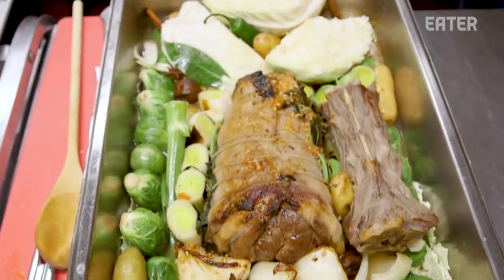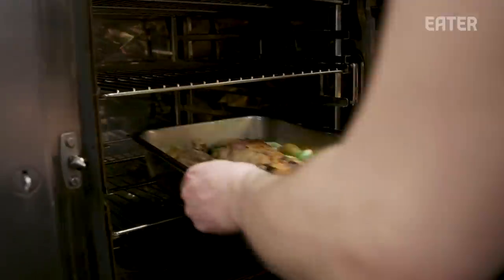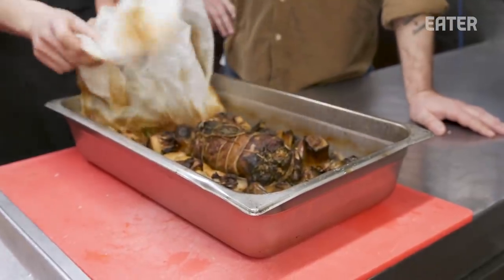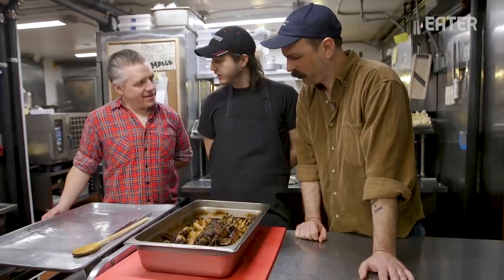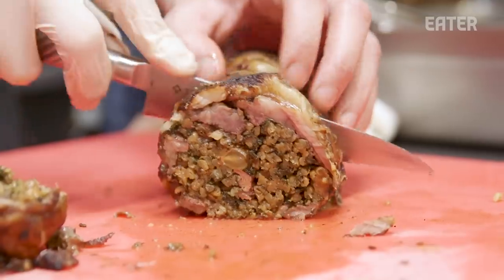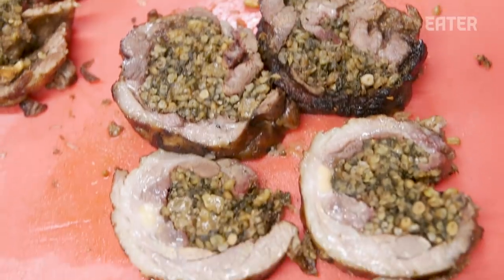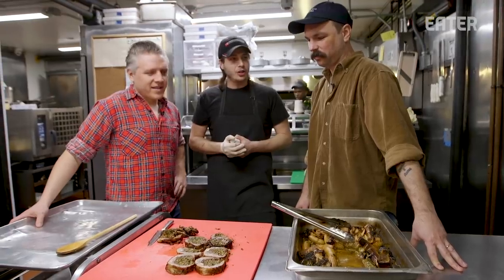We're going to start now at 400 Fahrenheit, three hours total — it's about a four-hour process, but we're going to get something with a very solid, flavorful result. Okay, so this is what we get after four hours. You want to slice it? Let's do it. Oh my god — that is beautiful. Let's make a plate, all of us together.